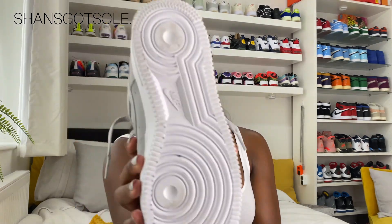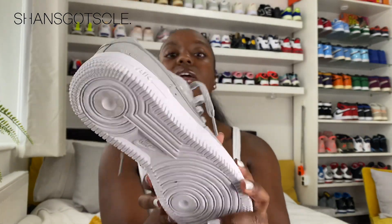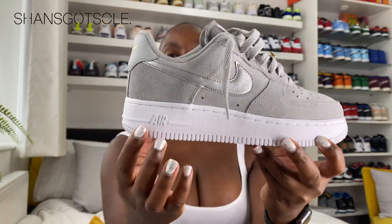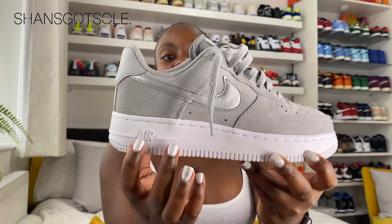I'm going to show you some of the details of the shoe. Starting with the sole — it's just your normal classic Air Force One sole. I have worn these for a photo shoot so unfortunately they are a little bit dirty. Looking from the side at the midsole, you will see it is your classic Air Force One with the air to the outer side.